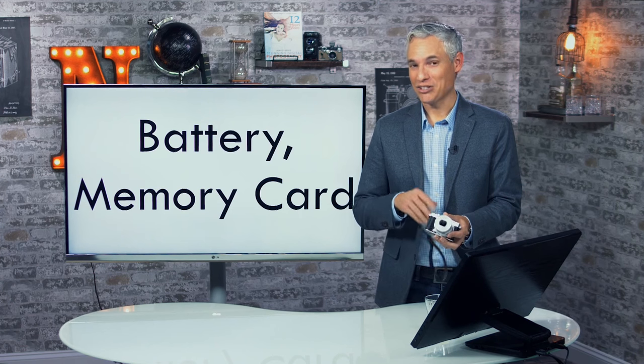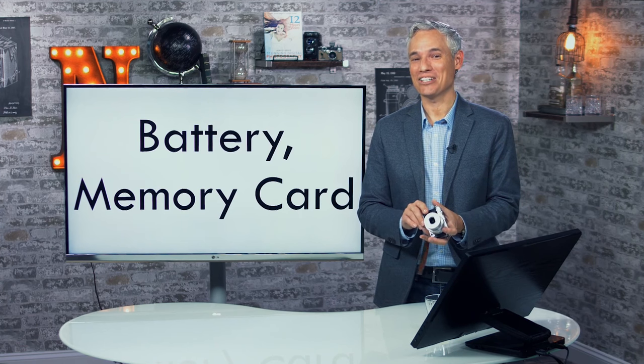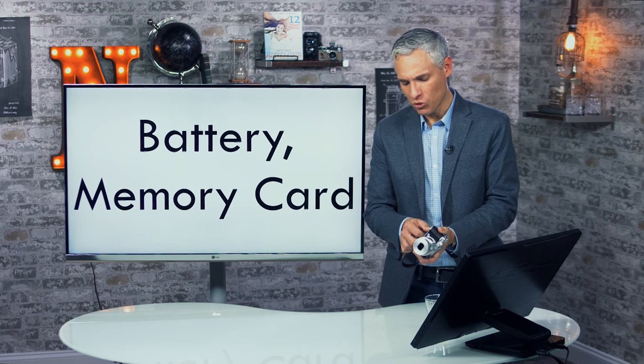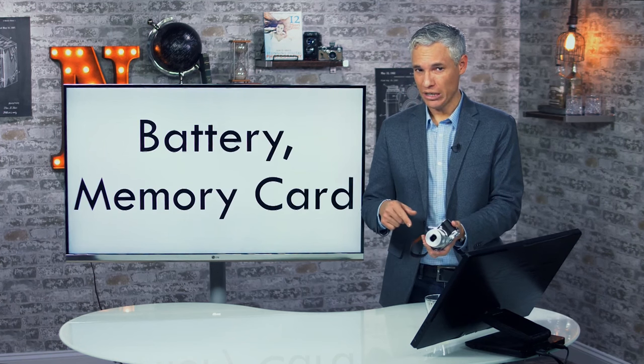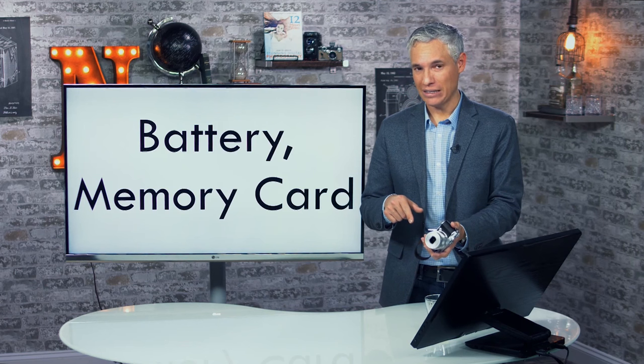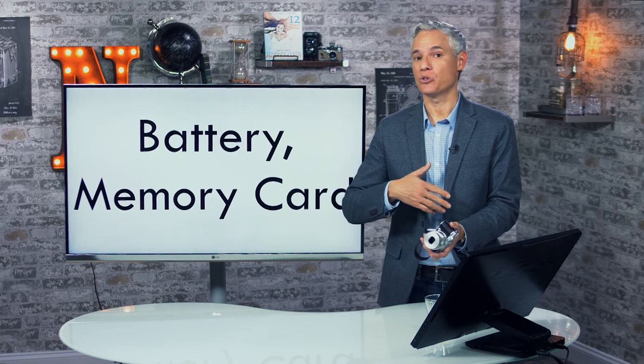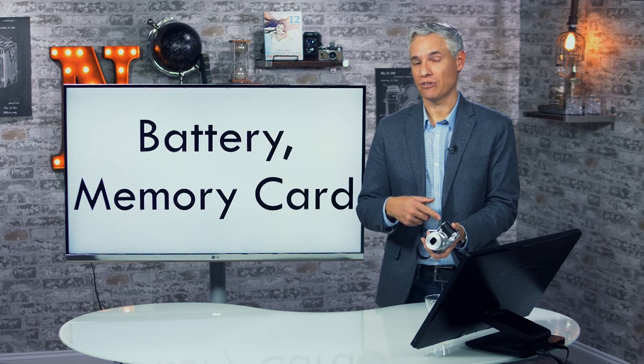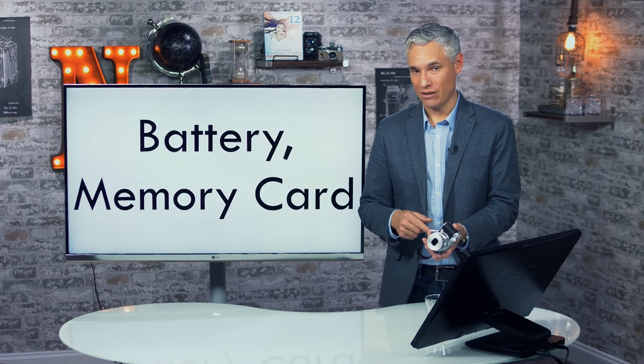Let's start by going over the physical controls of the camera. You probably managed to get the camera assembled, but I'll show you where the battery and memory card are. If you want to skip forward, check the description of this video — there's a table of links to jump to any part, including lens and flash recommendations at the end.